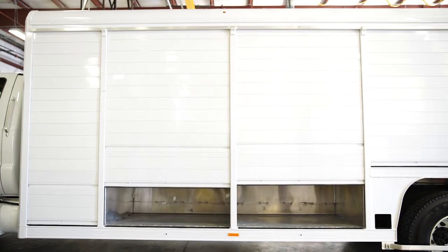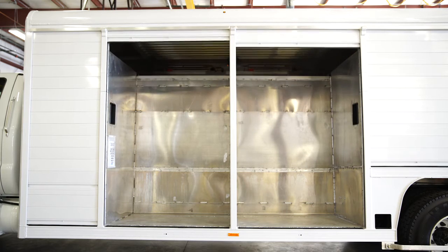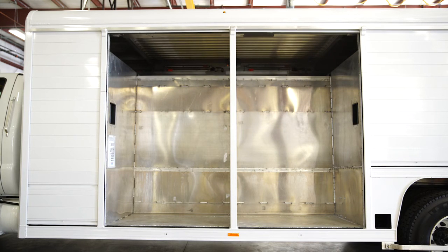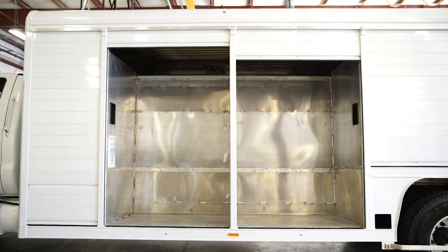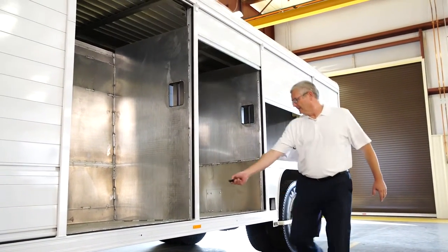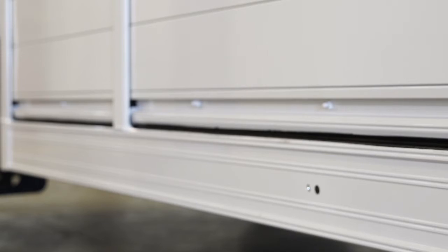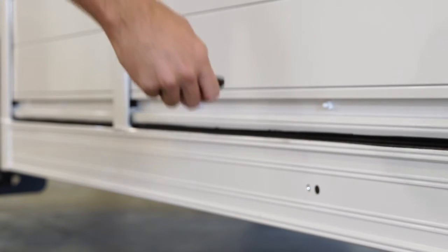If your remote opens two doors at the same time, one of two things is happening: either the remote is incorrectly aimed at the sensor, or the signal is bouncing off multiple surfaces and contacting both sensors at the same time. To correct this, adjust your aiming point to be directly in front of the sensor and approximately three feet away. Bright sunlight could temporarily desensitize the sensor — if this happens, move closer to operate the door.